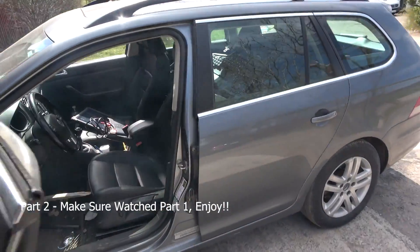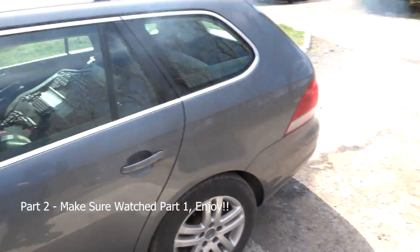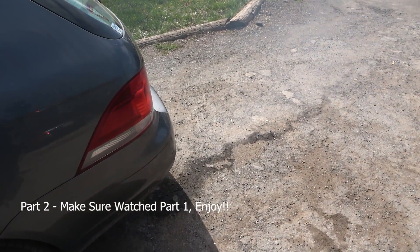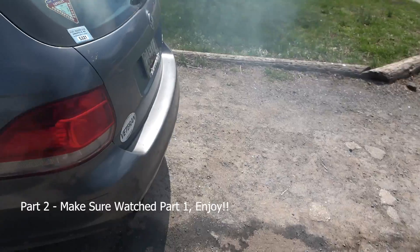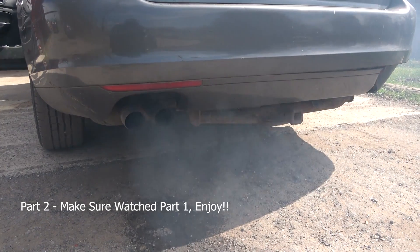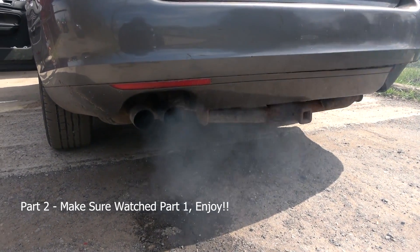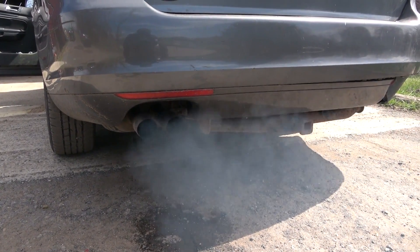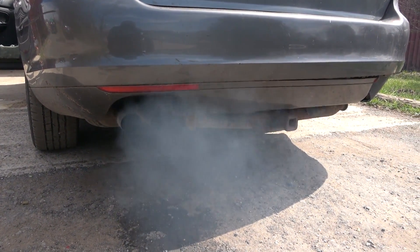The DPF cleaner is burning inside the DPF. Let me show you how much smoke we have back here. You see all this smoke coming out of the tailpipe? This is the DPF cleaner burning all the soot inside the DPF. This thing stinks.